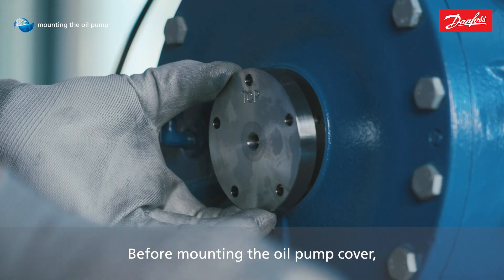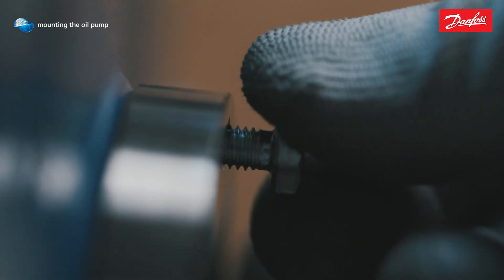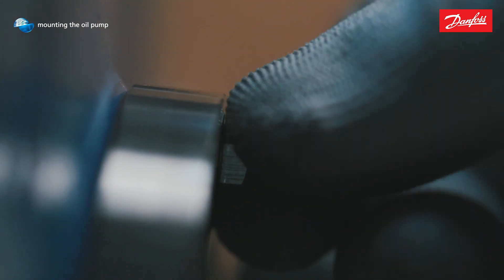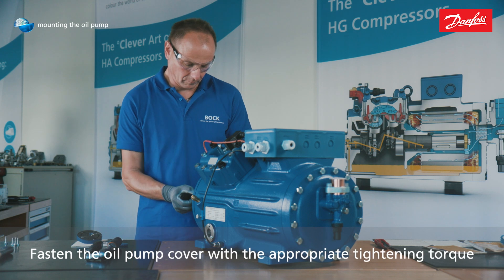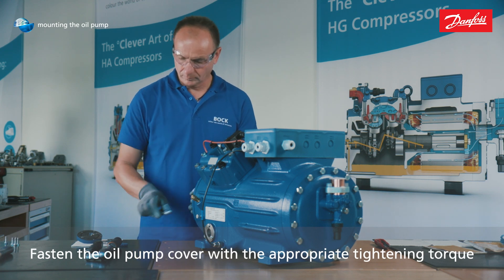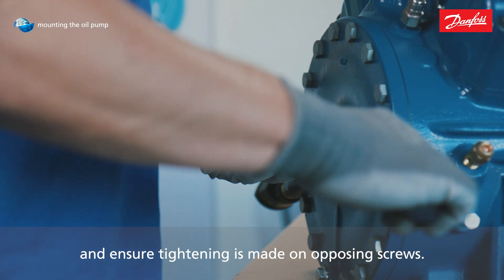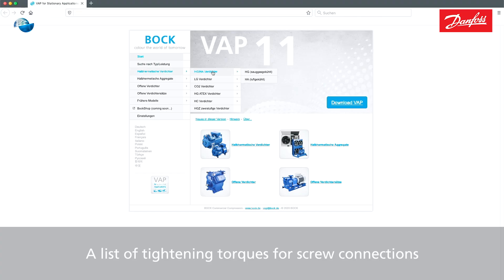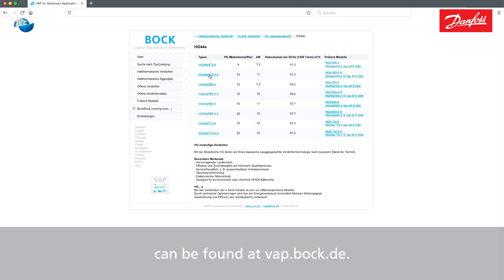Before mounting the oil pump cover, moisten the new O-ring with refrigerant oil. Fasten the oil pump cover with the appropriate tightening torque and ensure tightening is made on opposing screws. A list of tightening torques for screw connections can be found at vap.bock.de.